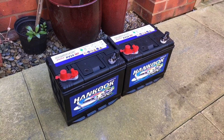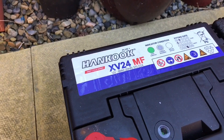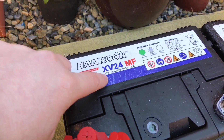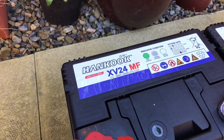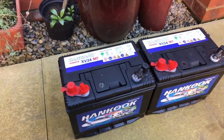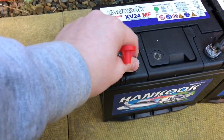I should have grabbed a torch first. So there they both are, removed from the shed. These are sold as Hankook Deep Cycle Series XV24MF — 12-volt, 88-amp-hour at the 20-hour rating, 570 cranking amps. To me, that says it's not a true deep cycle, but they have worked alright for a while. I need to clean these up.